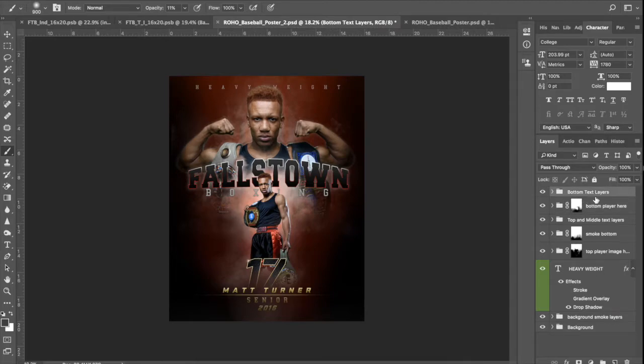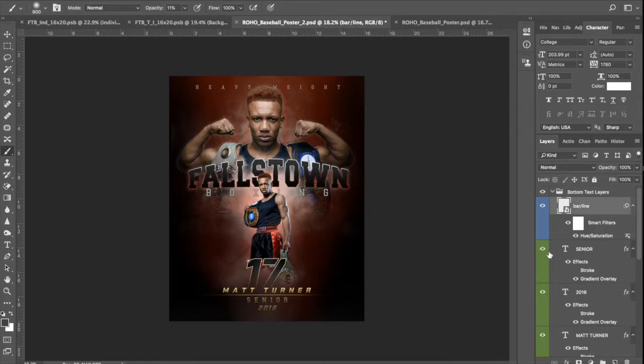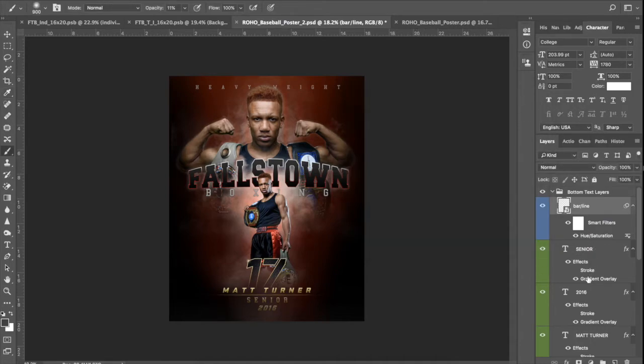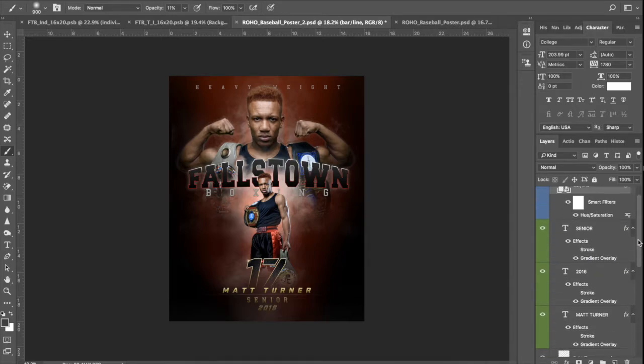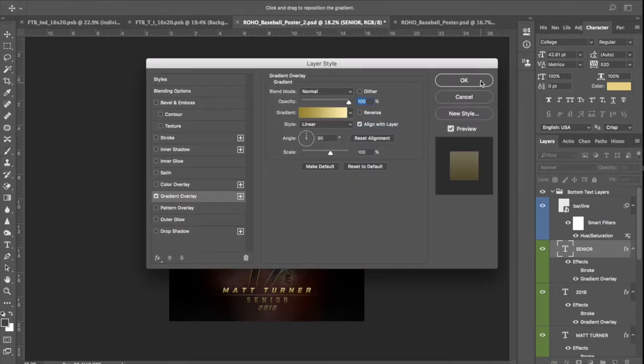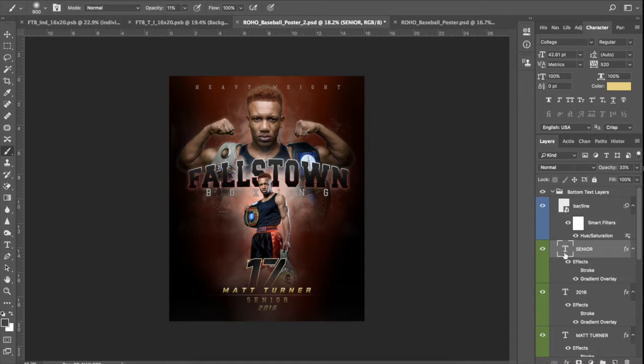Very last folder — we've got the bottom text layers. This says 'bar slash line' — that's this little line right below the name. You can use it or not. You can change the color. I'm going to desaturate it altogether — do it gray. Number 17 — boxing players don't really have numbers so we'll get to that in a second. Senior — this isn't for high school so let's get rid of senior. But same thing, you've got a gradient overlay here, you can change it, you can type junior, freshman, sophomore, whatever works. We're going to turn it off. 2016 we're going to use.